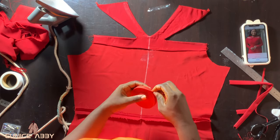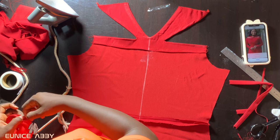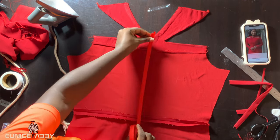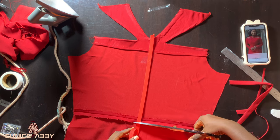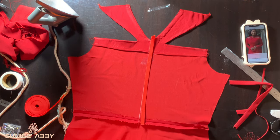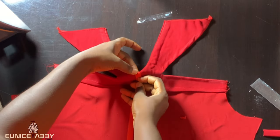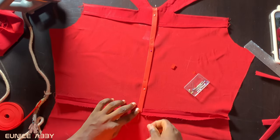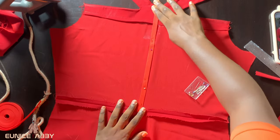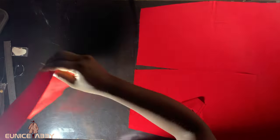Now we're about to create a channel for elastic. To do that, you'll need to bring out a bias tape, or make a bias tape with your main fabric. I'll be using an already made bias tape with a matching color. Before cutting, make sure you leave a little allowance at the neckline and a little allowance at the waistline — those allowances will come in handy when we fold and create the channel. Fold the top a little bit inward and use pins to hold it down on the line we drew earlier. Stitch along both sides very close to the edge to create a channel for your elastic.